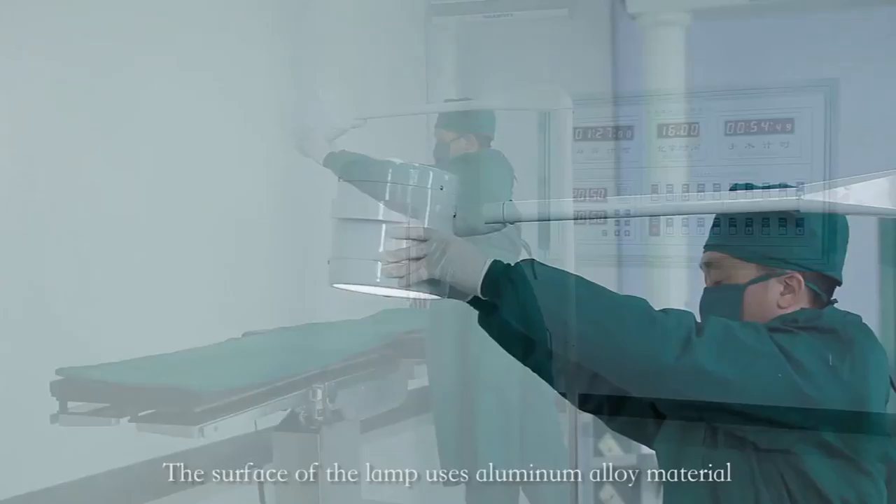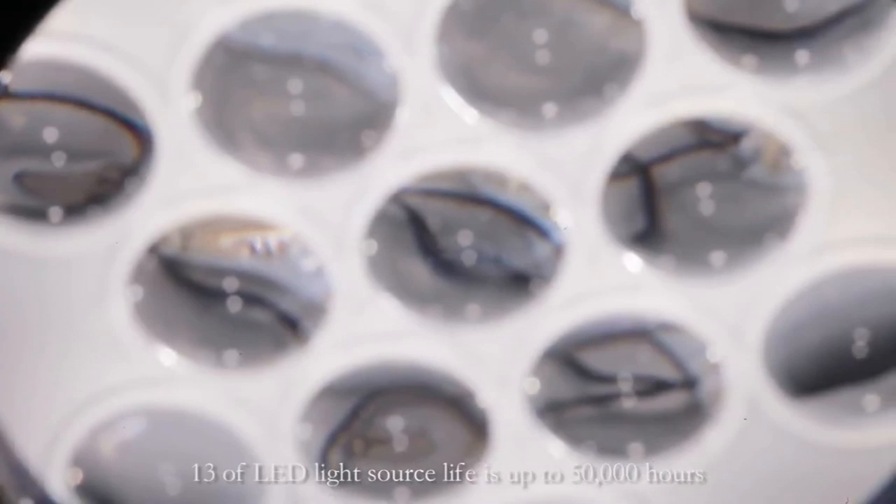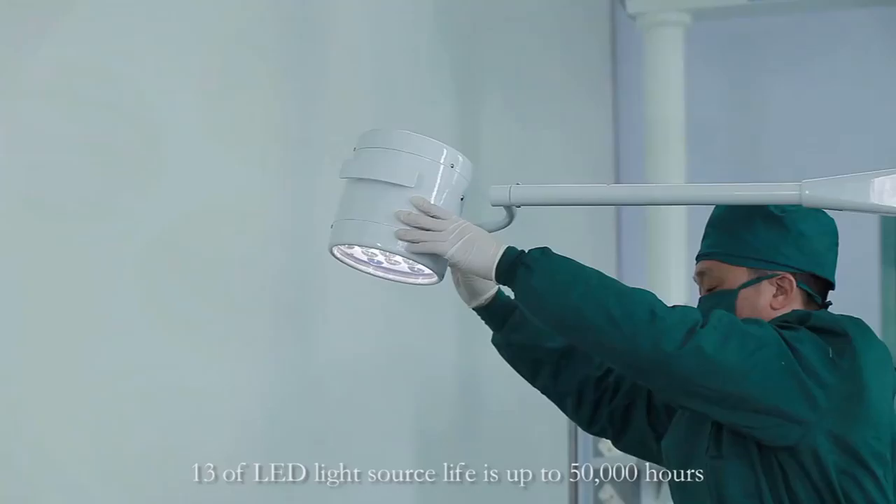The surface of the lamp uses aluminum alloy material. The lamp holder is equipped with a radiator. It's an inspection lamp that can be used long term without getting too hot. 13 LED light sources have a life of up to 50,000 hours.